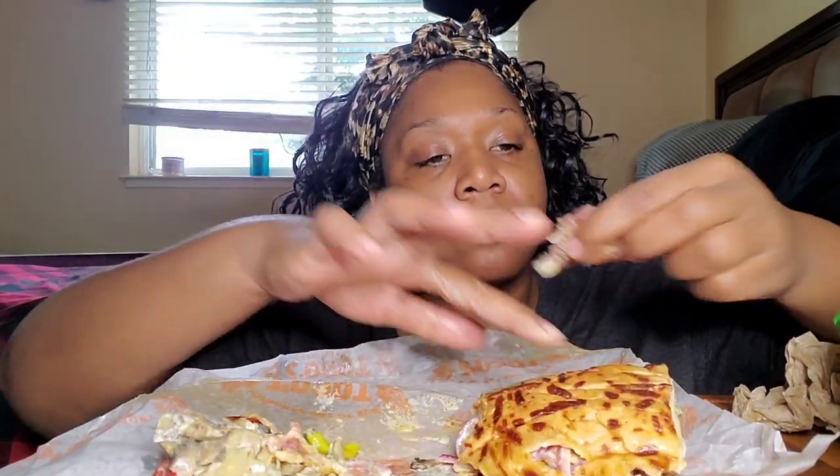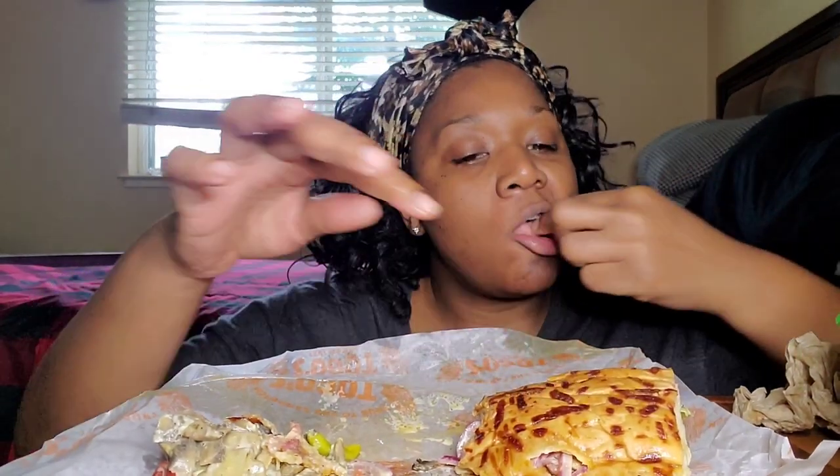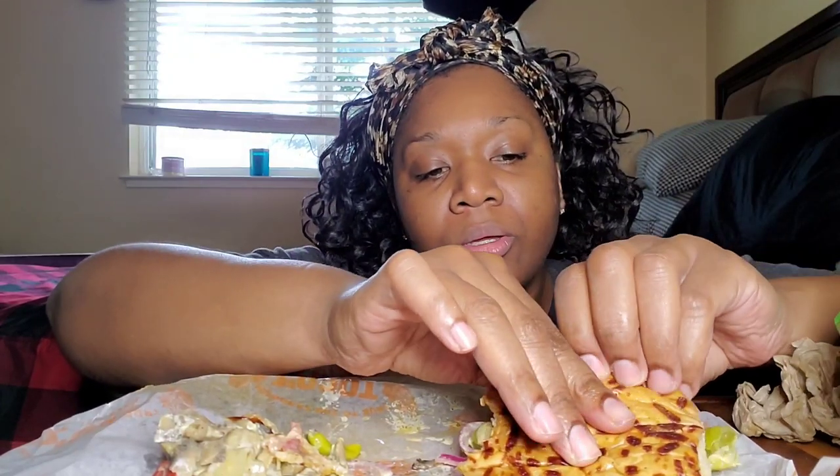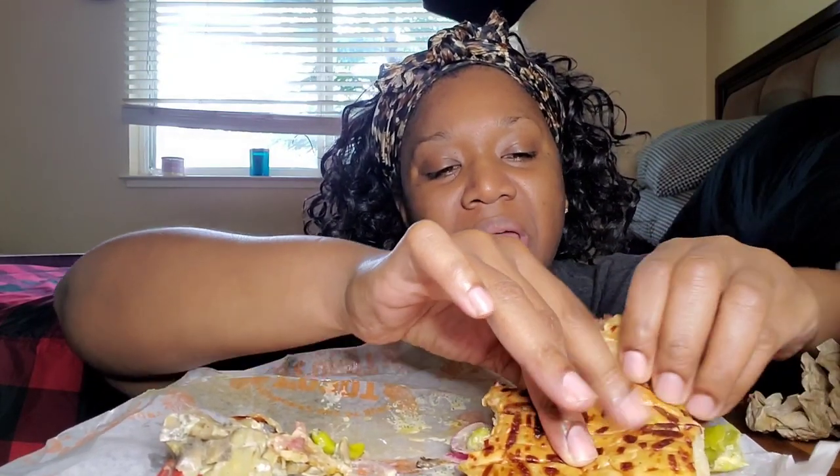Let me taste the pastrami. It's not the pastrami — the pastrami is actually good. I think it must have been that chipotle mayo that they put on here that messed up the taste, because the pastrami meat itself tastes good.